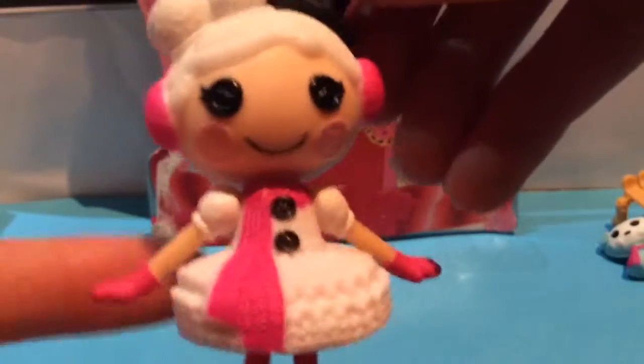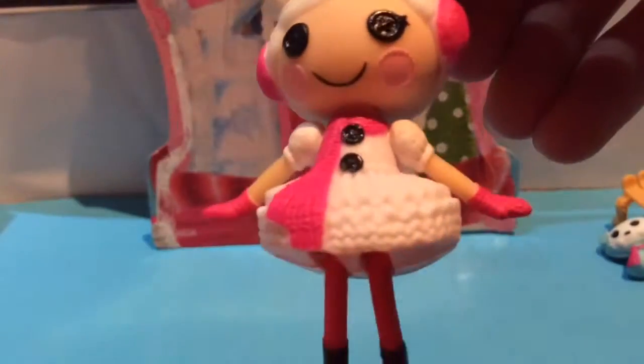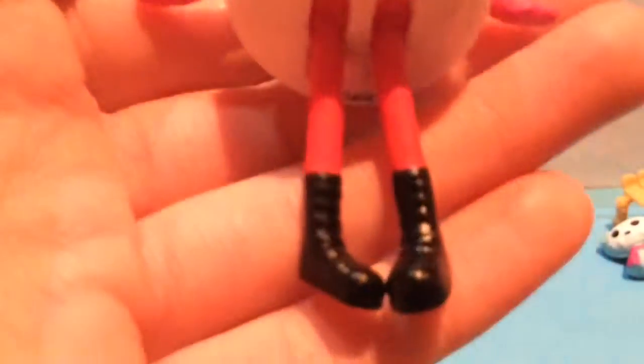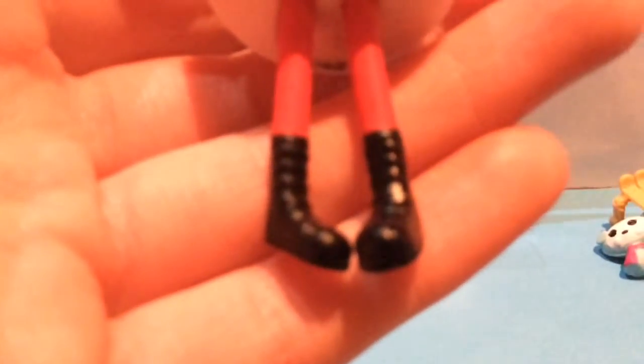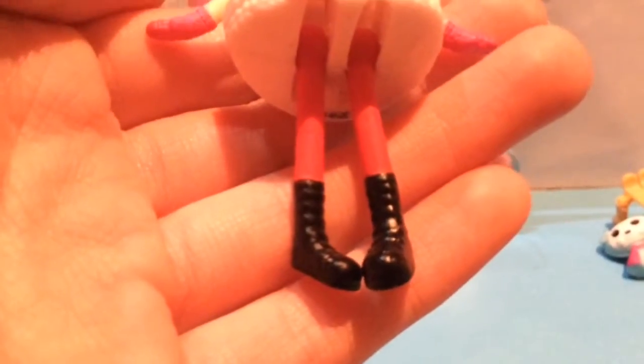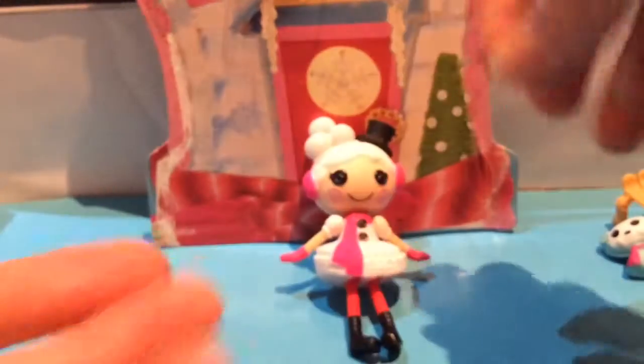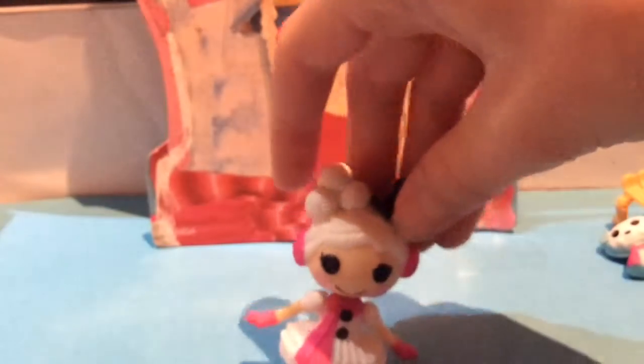She has little poofy white sleeves, pink gloves, a pink scarf, and a really white tutu. Then she has plain red tights with boots that are a lot like Peanut Big Top's, I think. The one issue is her skirt — it goes up and down and on the underside it curves, so she can't sit up properly.